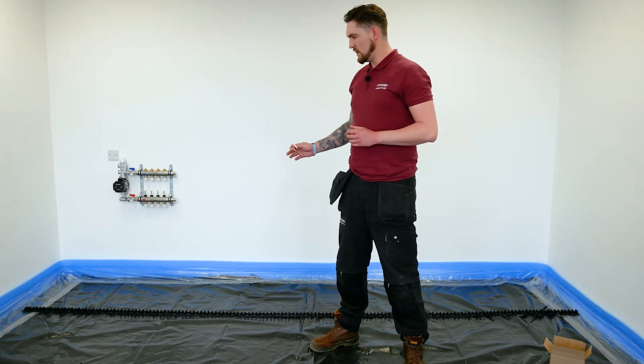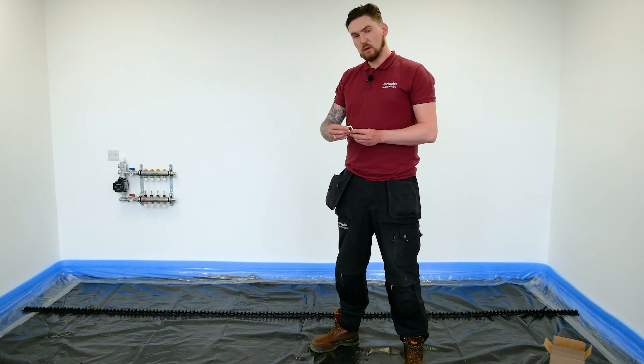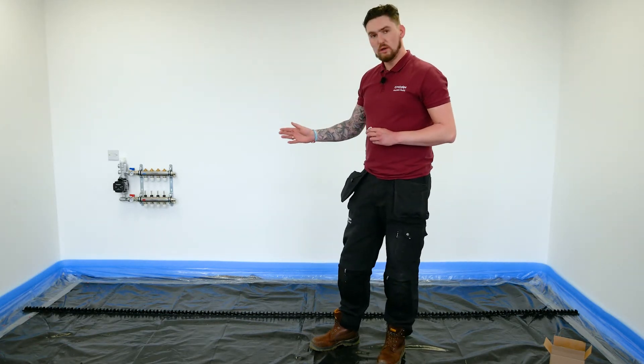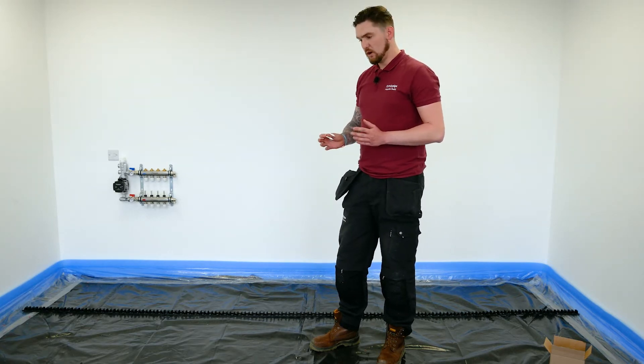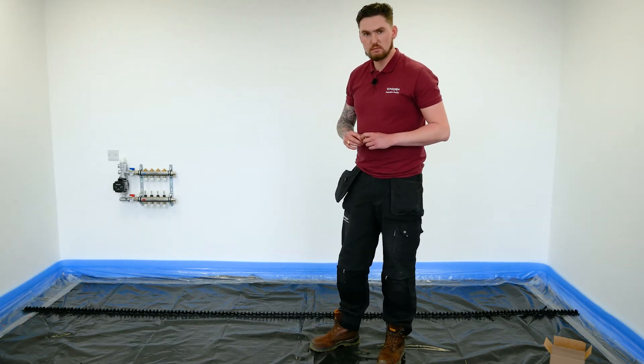What we're going to be doing next is securing the rail into the insulation using a Polypipe standard staple clip. These rails need to be no more than one metre intervals when installing them. You can go a little bit less should you need to, but as long as it's no more than a metre, that's absolutely fine.